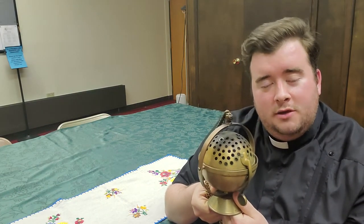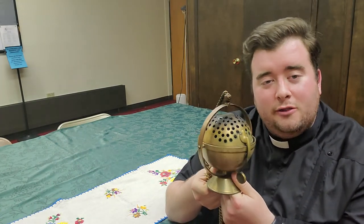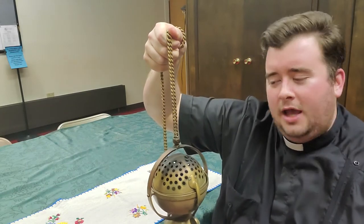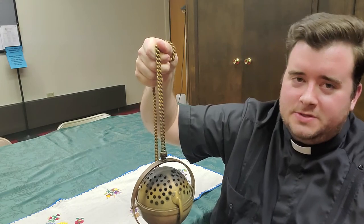This device actually comes to us from the Old Testament, believe it or not. Jews in the original temple in the Old Testament would burn incense. We have some reason to believe with archaeological evidence that they looked something not exactly like this, maybe. But at least we knew that they had a chain and it was something that they used to burn incense. It's representative of our prayers rising up to God. Something simple, right?